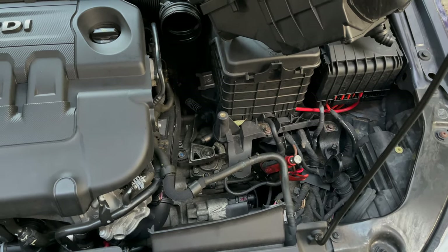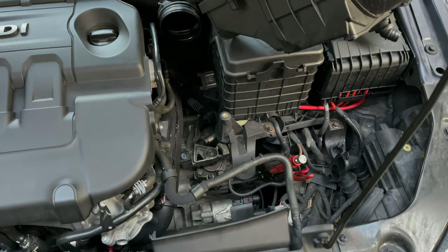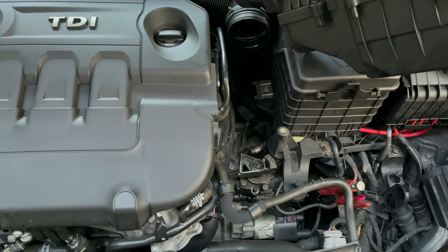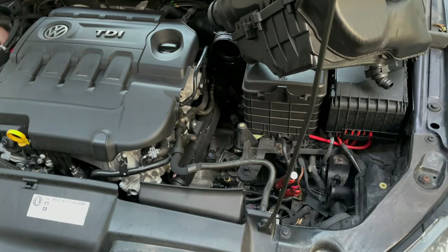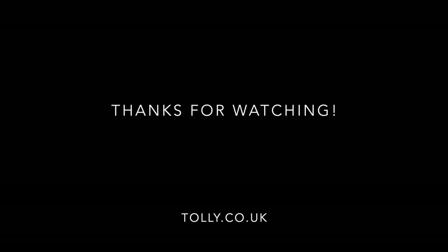There may be a video changing the master cylinder if I decide to do it myself, but at least now you know how to check whether it's the master cylinder or the slave cylinder.